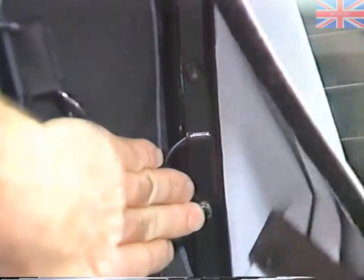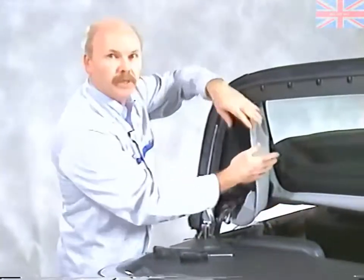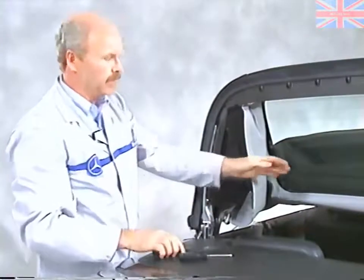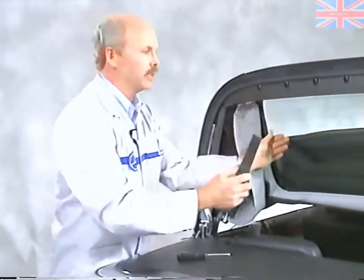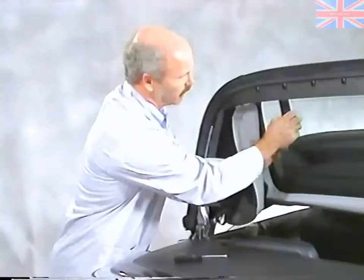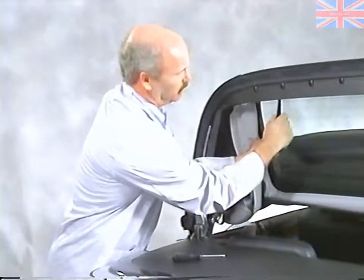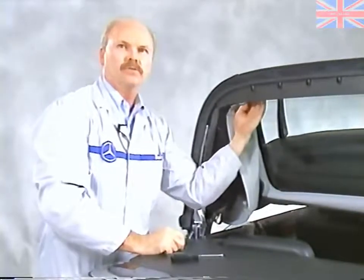You'll see some of the nuts on the side. The ones along this area will be accessible because you've already taken the headliner down from the front. Up in this area, they're a little bit difficult to get to, so you take a plastic wedge and insert it between the glass and the window frame. That will allow you to get your fingers and an open-ended wrench in there and loosen those nuts.